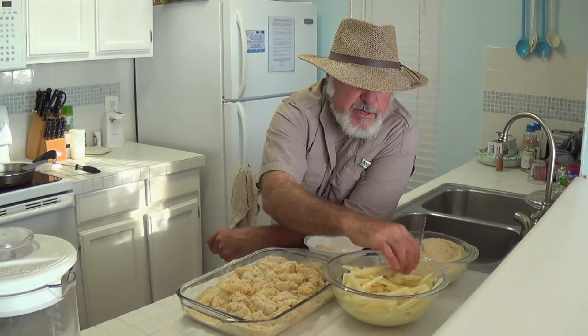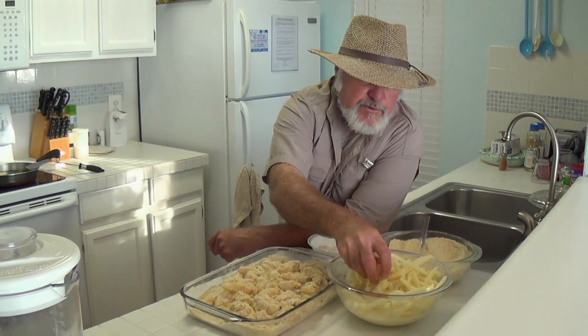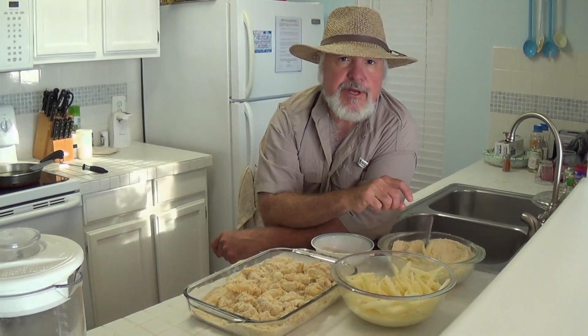One thing that I discovered about 30 years ago is you could take your french fries and mix them up in that, and you're going to put that in one-third each — flour, cornmeal, and breadcrumbs.